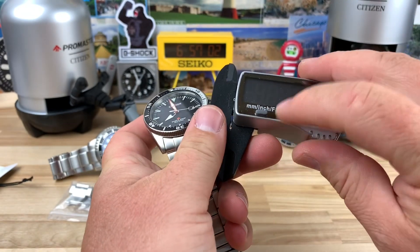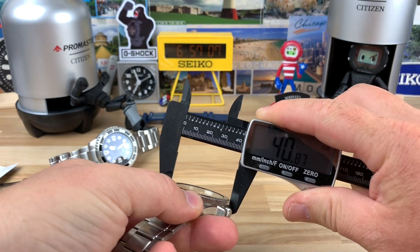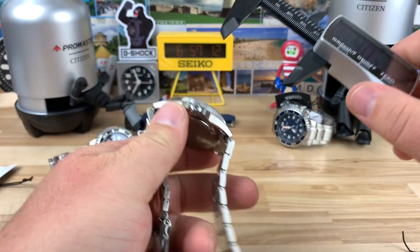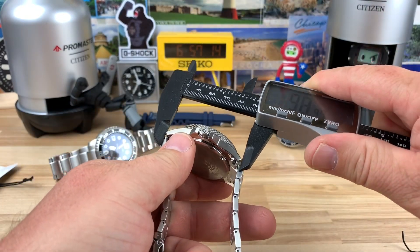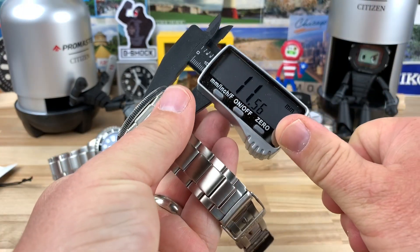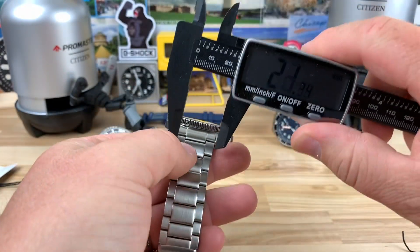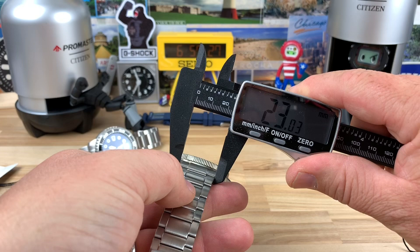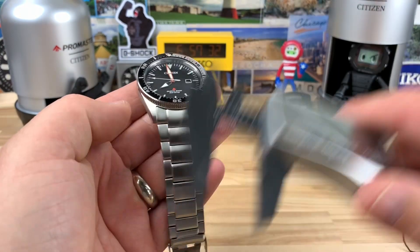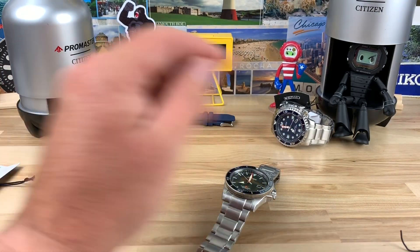The case size — let's measure it real quick. You're looking at just under 41mm — I measured it at like 40.88 or something. The lug-to-lug is about 49mm. The thickness is about 11.5mm. The lug width is something weird — like 23mm but then it tapers down to almost 20mm, so the lug width is kind of odd. It's just over 22mm where these guys in the back are 22mm.